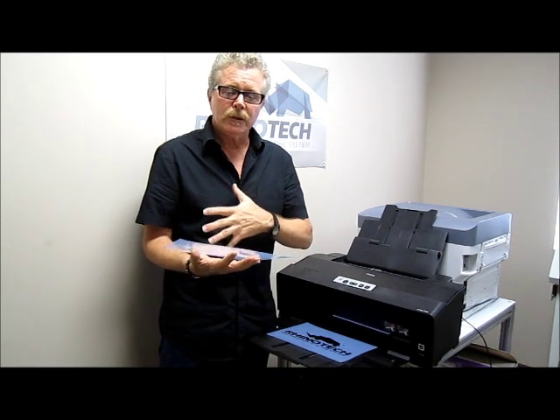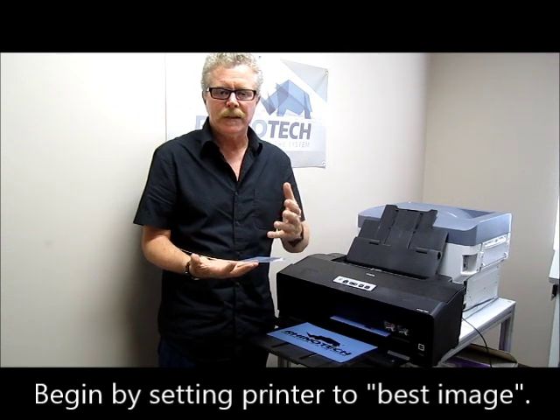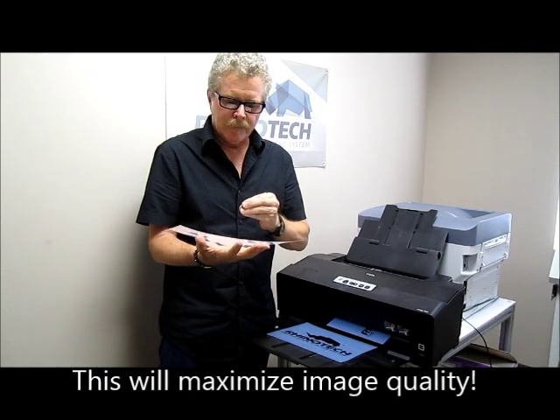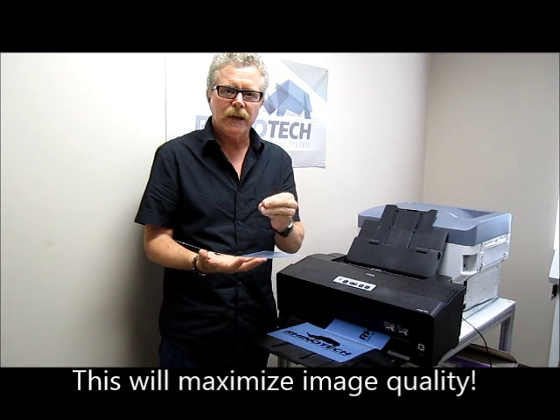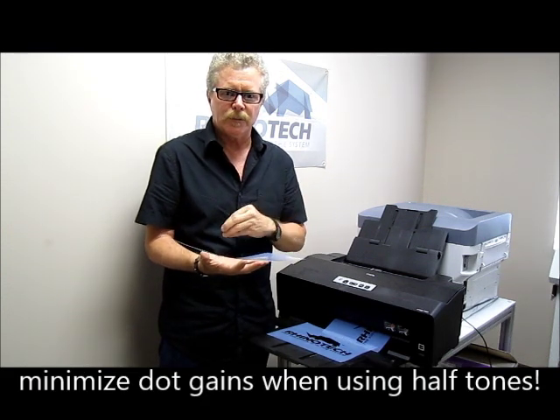First of all, what you want to do is set your printer to best image or best quality so that you can maximize the final results that you're going to get. Also, with good quality printers and this particular film, you're going to minimize the dot gain when you're using halftones, which is a nice aspect of it.